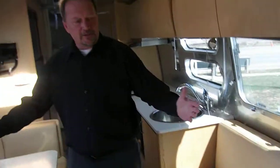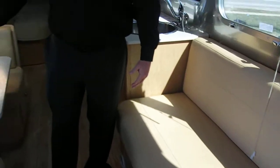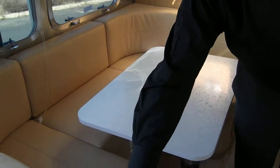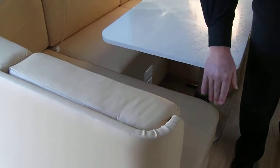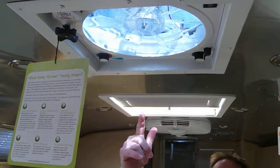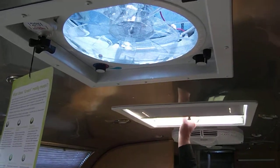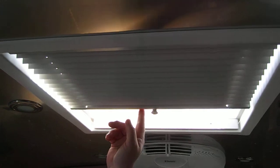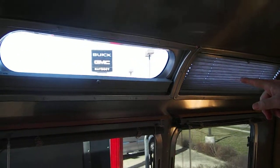Coming into the living area, you've got a three-person sofa and a U-shaped dinette that will seat five people comfortably, all accented with ultra leather. Up here we have a CreativeBreeze whole-house fan — it'll pull heat out and it's on a thermostat if you wish. There's also a skylight with soft pleated shades, and submarine windows over here also with soft pleated shades.